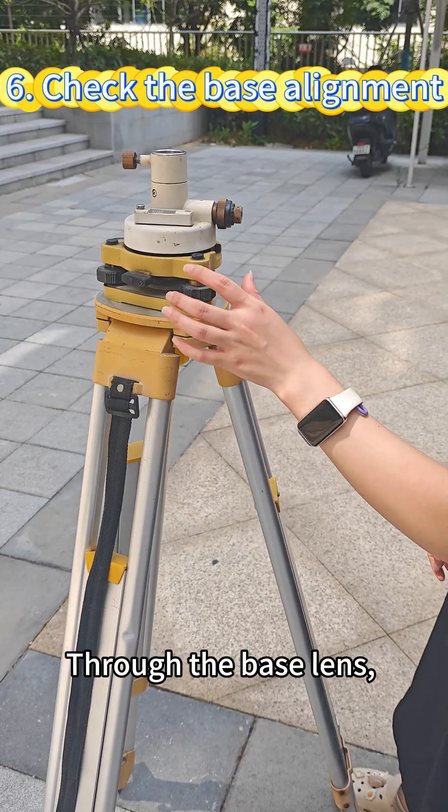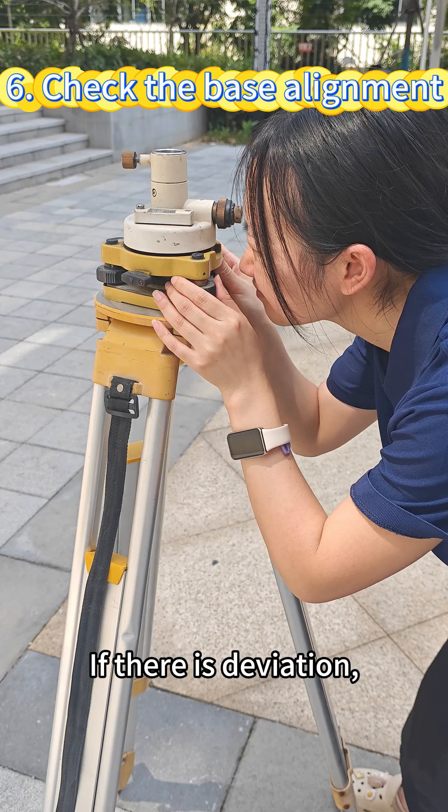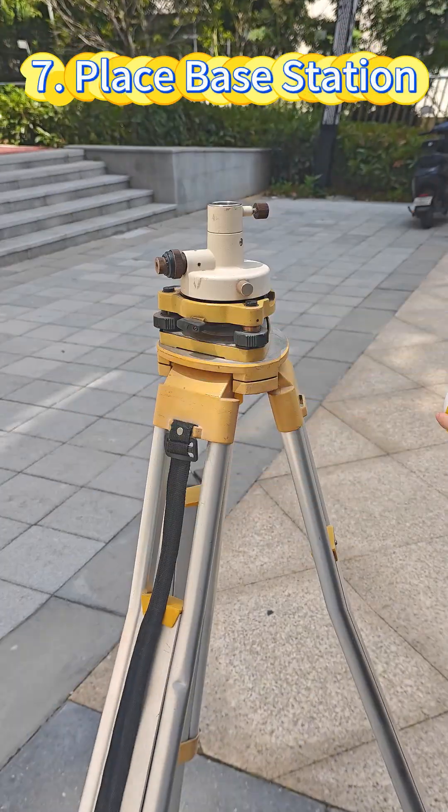Through the base lens, check if the center of the base is deviated. If there is deviation, move the base and make fine adjustments.